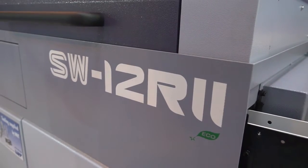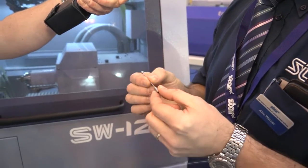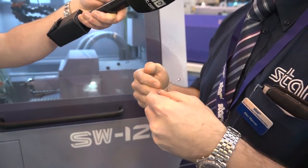Alec, what are the benefits then of the SW12 that we have here? The main benefit is the twin platen arrangement. We've got opposing platens that allow us to turn parts such as this — it's less than one millimetre in diameter, it's 50mm long, so it's a very stable cut as one platen.